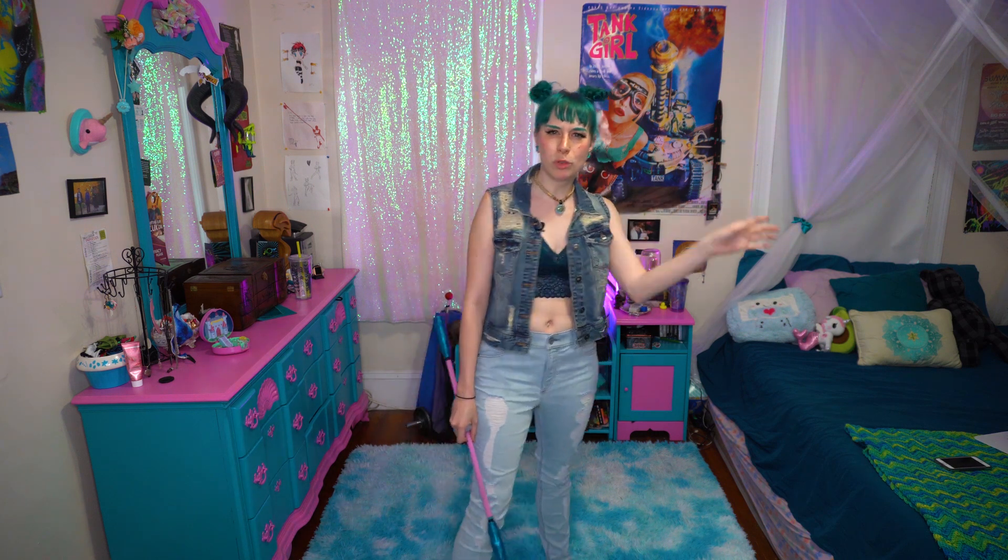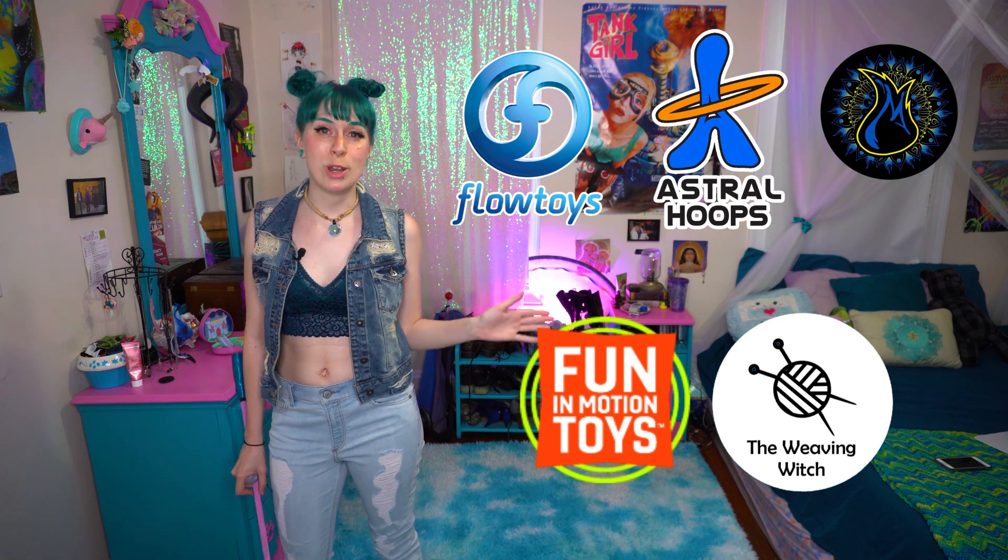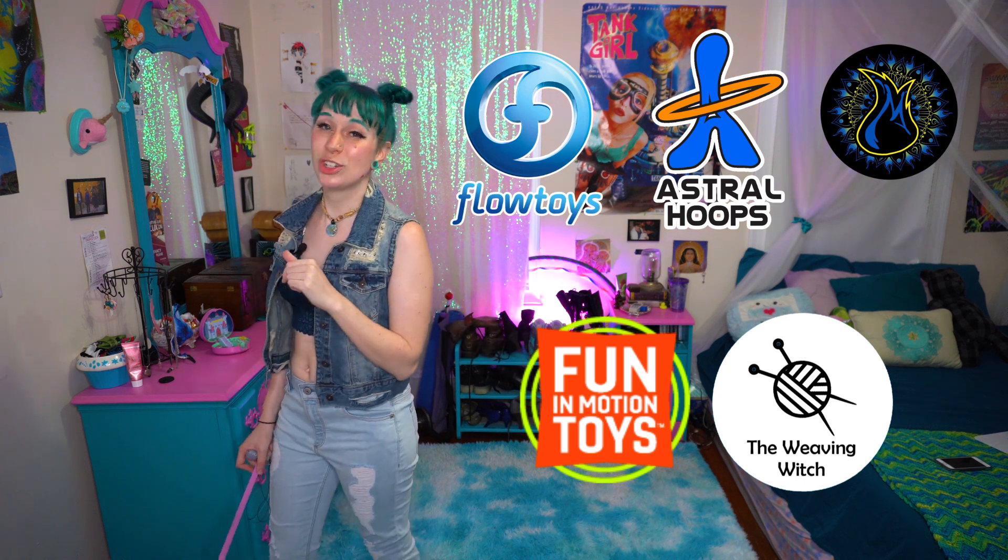YouTube tells me that about 60% of you are not actually subscribed to my channel. Subscribe and give it a like while you're down there. And don't forget to turn on those notification bells so you get notified when I post new content. And of course we have the wizards of the channel: Flow Toys, Astral Hoops, Matrix Fire Safety, Fun in Motion Toys, and The Weaving Witch. Thanks friends.